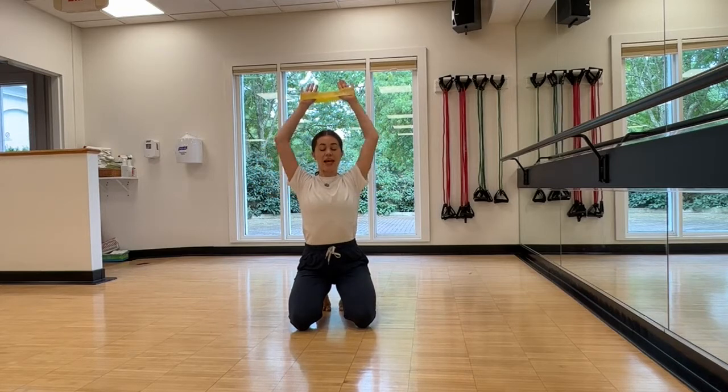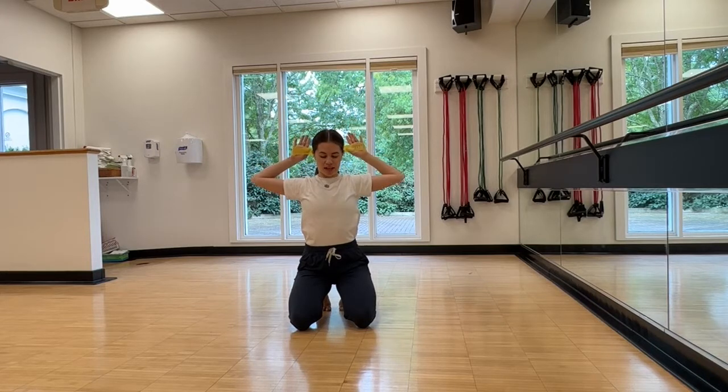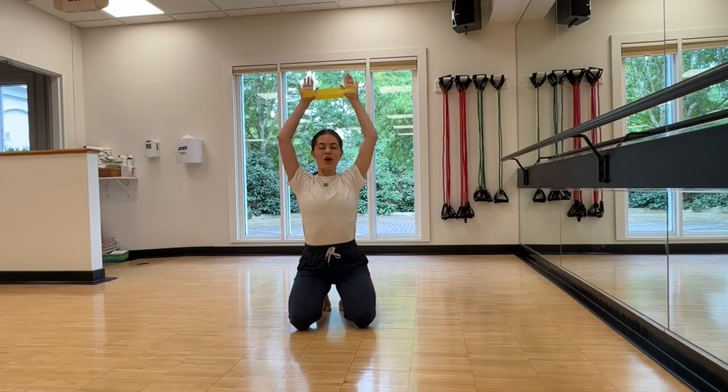Ten more times, you guys — ten more times. And let's go for ten, nine, eight, seven, six, five, four, three, two, and lift them down.